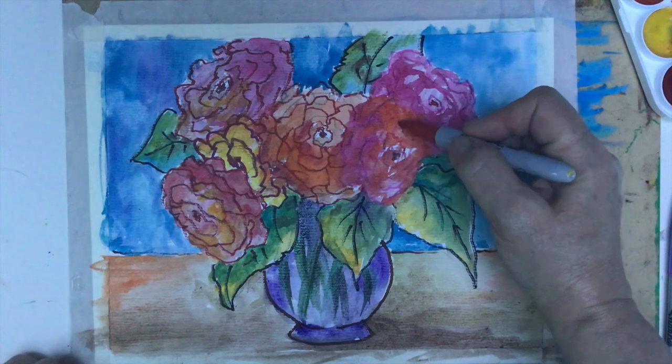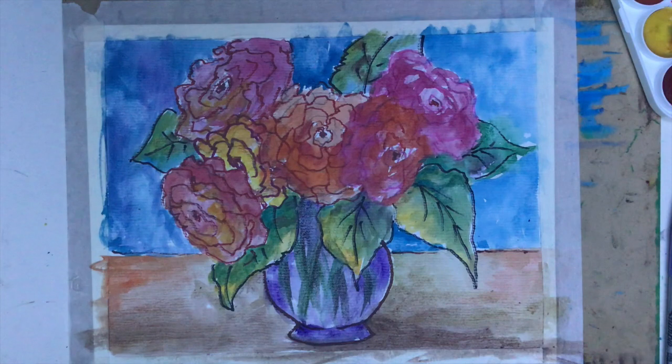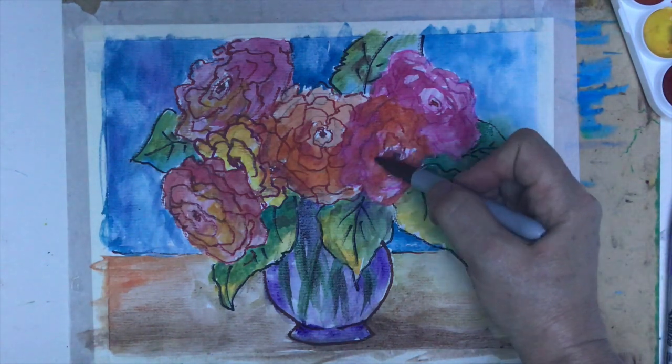That's our painting — our assignment for today. I hope you enjoyed watching it with me, and now with excitement you'll be working on it by yourself. Have a wonderful day and see you next time, bye!